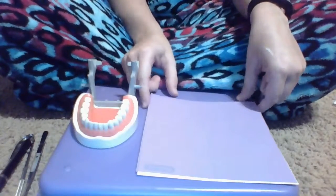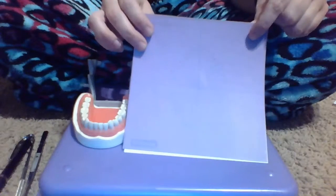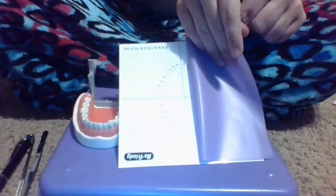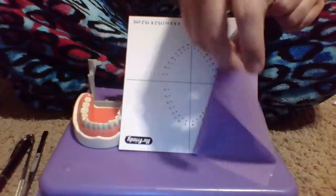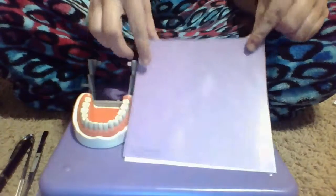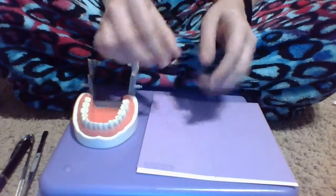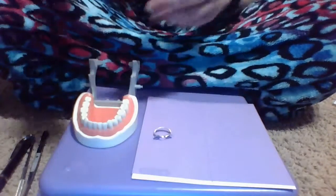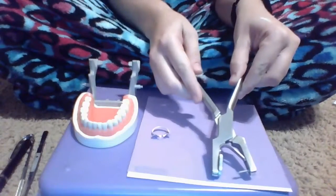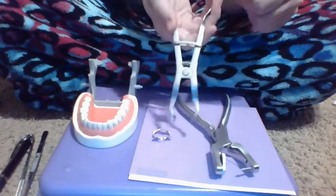I'm going to gather my materials first. I have my dental dam material and my chart to show where to put my holes in my dental dam. I have my clamp that you put on the tooth, my dental dam hole punch, and my forceps.